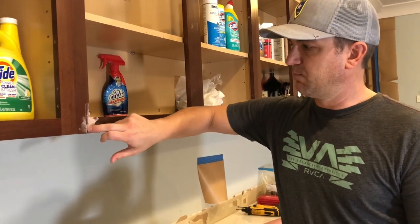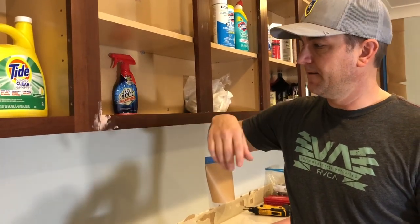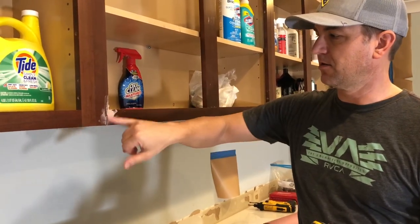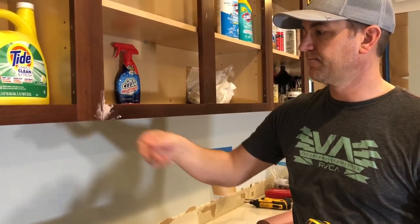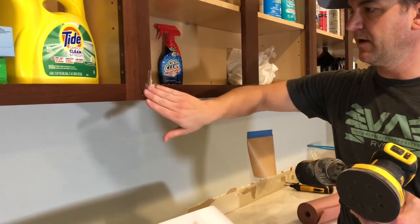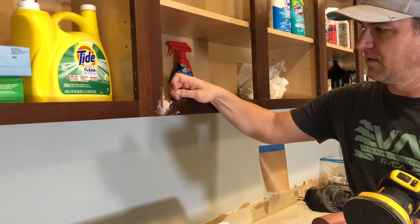When this cabinet was originally installed, the installers actually split it when they screwed it together — it's split at the bottom and at the top. This crack right here — when I was bondoing all those little holes in the drawer door fronts for the handles, I just took a little bit of bondo and stuck it on here and it dried up. So what I'm going to do now is grab my little hand sander and sand this off so it's nice and smooth. That way when we prime it, it'll show us if there's anything else we need to fix.